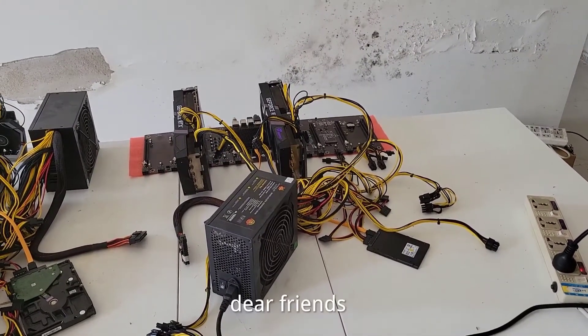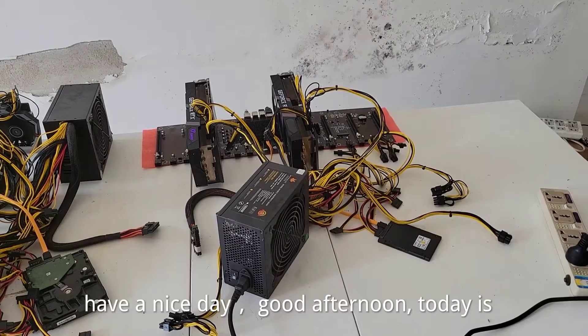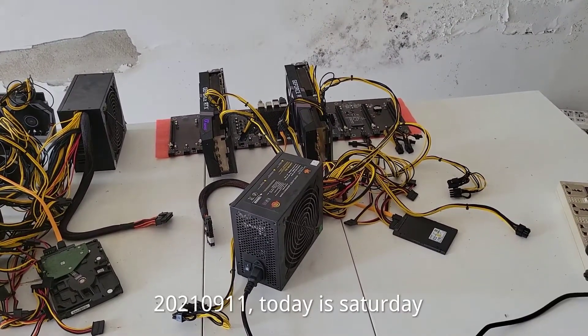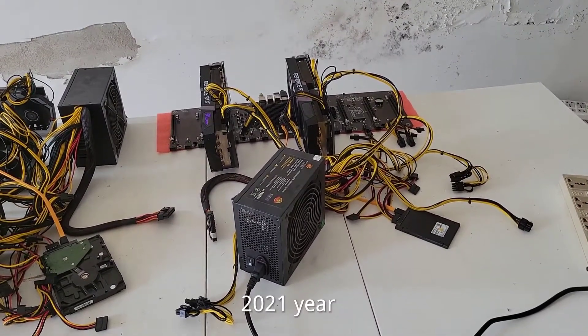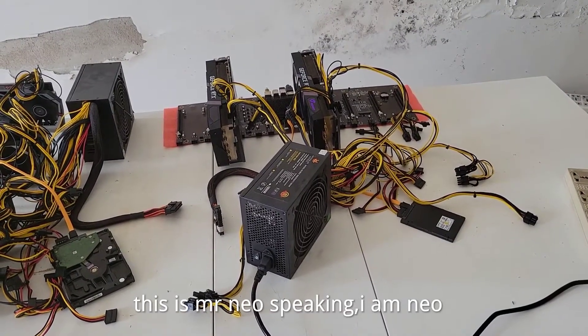Dear friends, have a nice day. Good afternoon. Today is September 11th, Saturday 2021. Now this is Mr. Neo speaking.